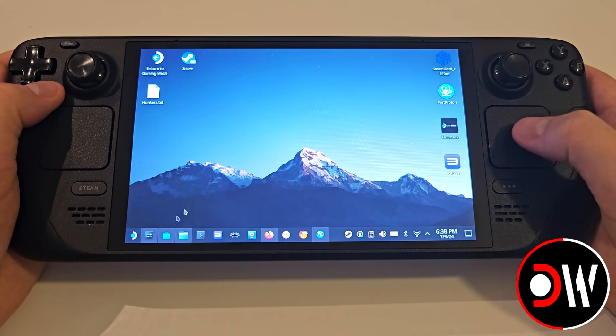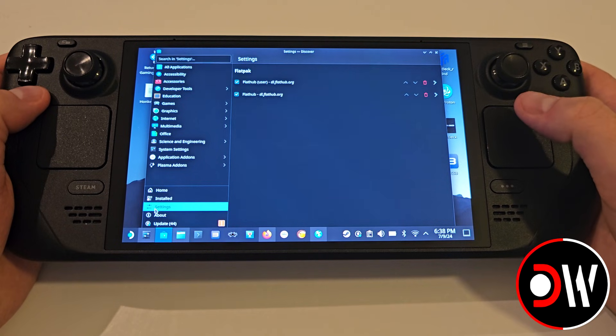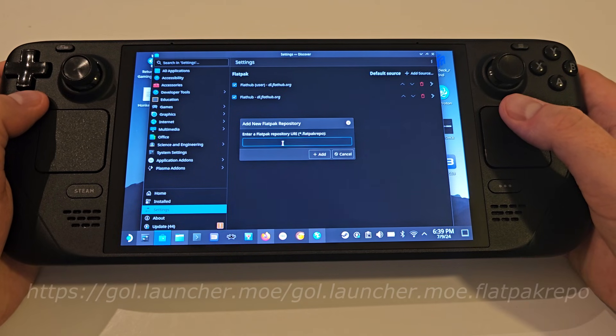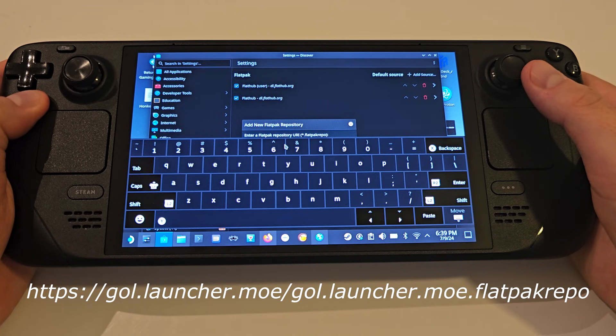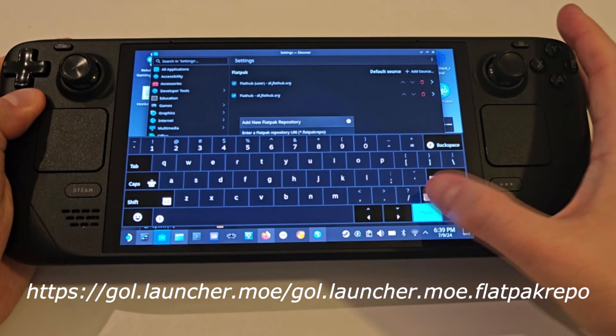From desktop mode, access the Discover Store and in the bottom left we want to click Settings, and on this screen we want to click Add Source. In the description of this video we want to copy the repository command and instead of pasting directly into our source field that has appeared, we want to open the Steam keyboard with Steam and X and press the Paste button.